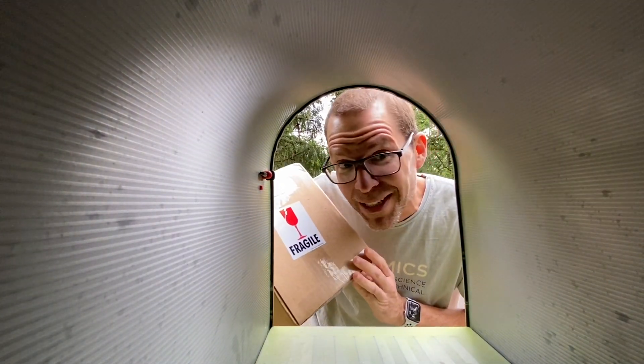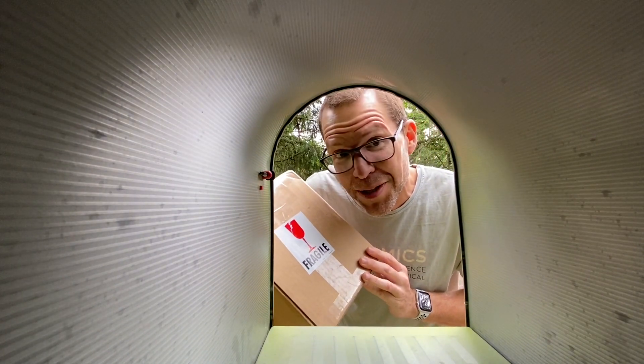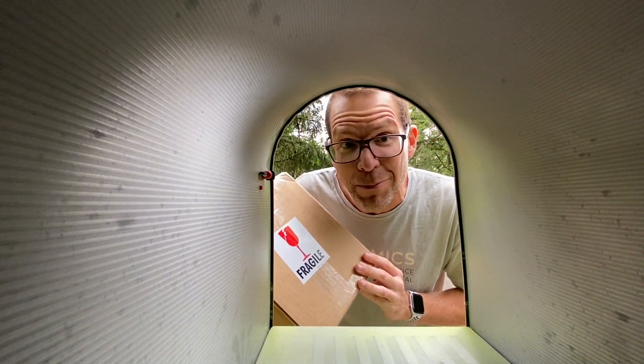It's here! The last piece we need for today's Tiki Technical Tuesday. We're going to be building armatures, and if you're wondering what an armature is, you've come to the right place.